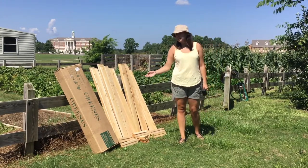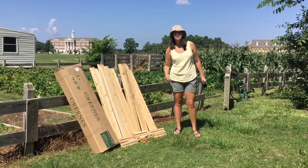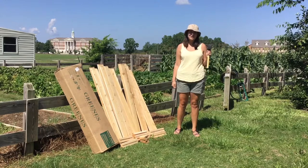Your kit from Green's Fence Company includes 21 boards, 6 posts, 6 caps, 6 screws, and you may need a mallet to help put it together.